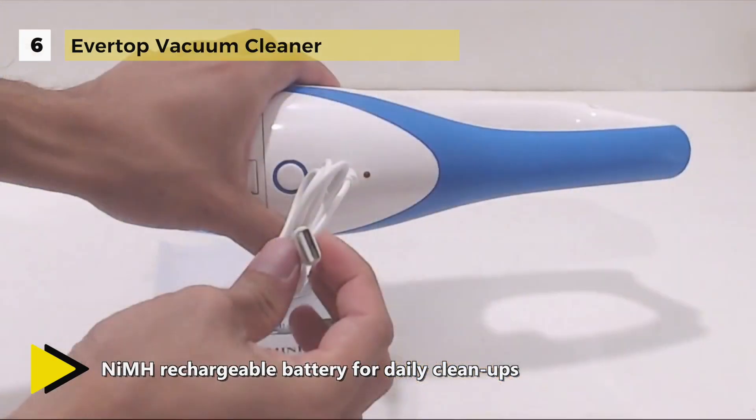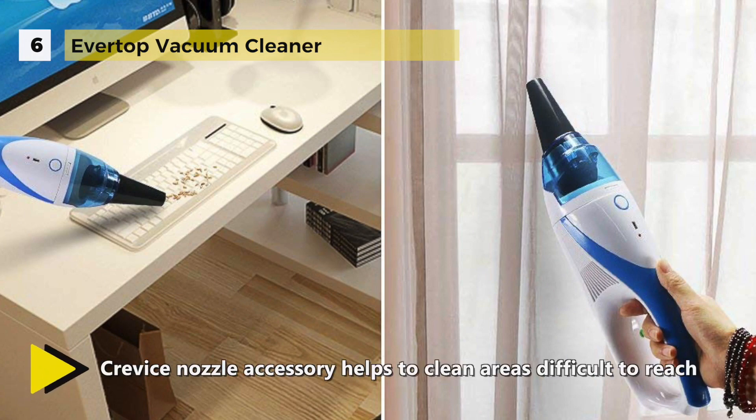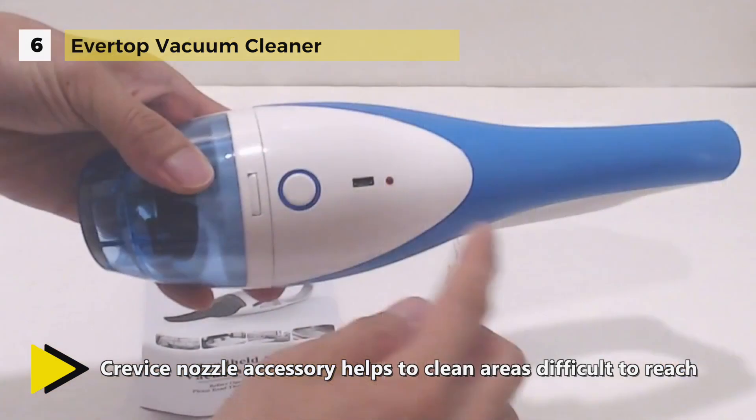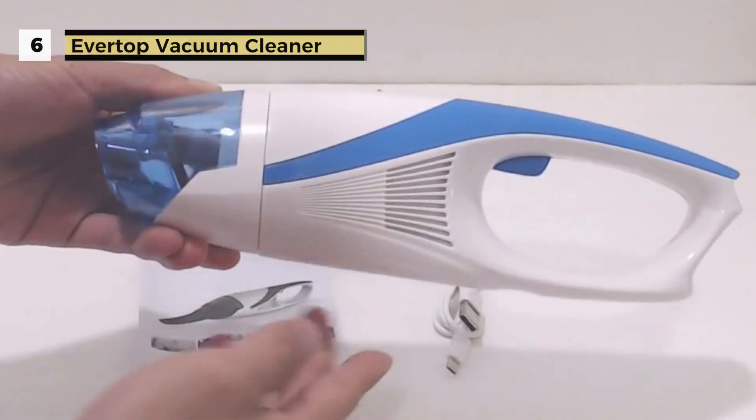It has a crevice nozzle accessory which helps to clean areas difficult to reach, with which you can comprehensively clean the car, bedroom, etc. The dust container can be easily removed, which allows dirt and dust to be disposed of in a hygienic, fast, and straightforward manner.